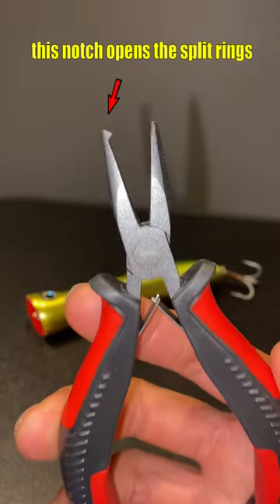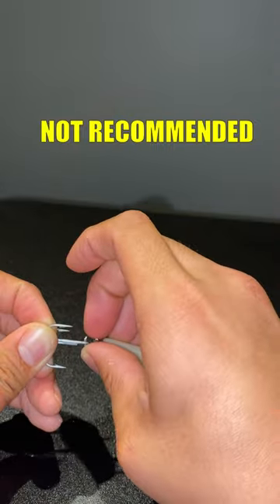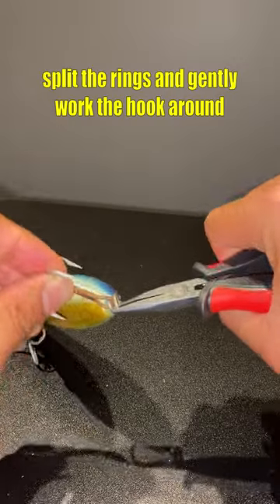You need a pair of split ring pliers. You can man mode it and use a paper clip or even your fingernail if the lure is small enough, but usually with big lures, you need real pliers.